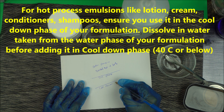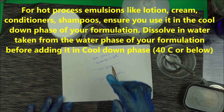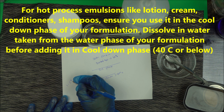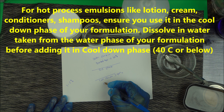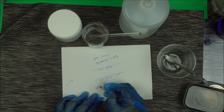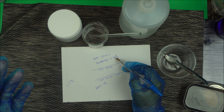When you reach the cool-down phase, which is below 40 degrees Celsius, take the amount of betaine you want to use. Remember you can use betaine powder from 1% to 5%. So let's say you want to use 3% — that's the amount you'll prepare for your formulation.